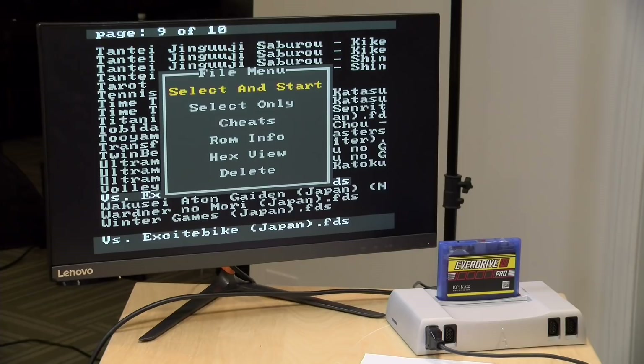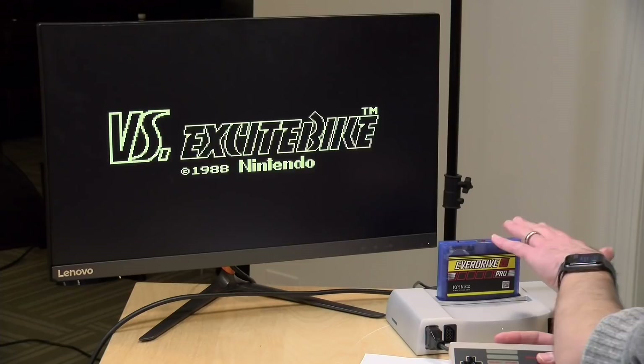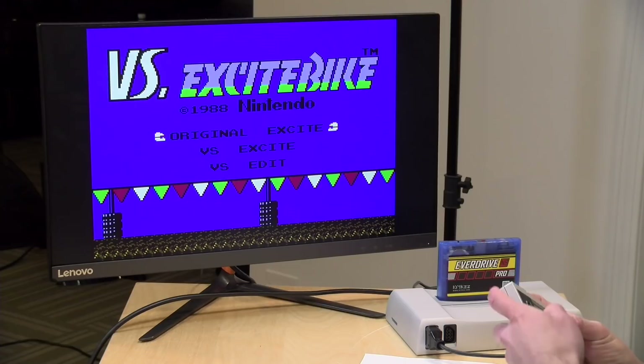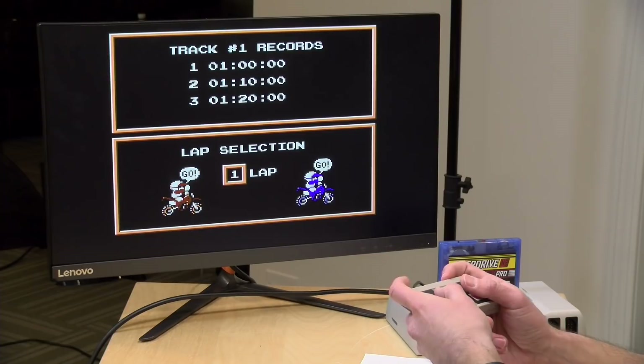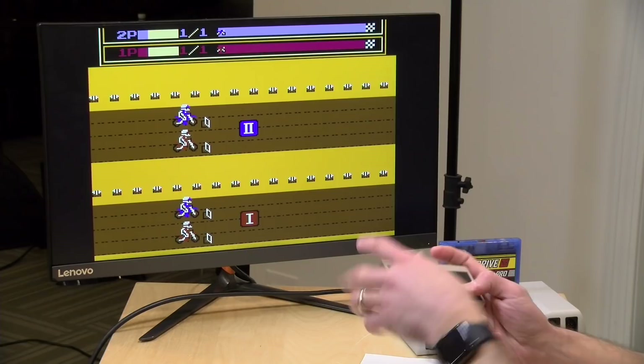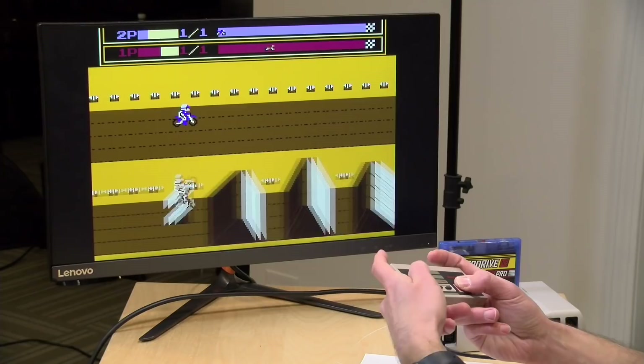Another neat thing you can do with this cartridge is run Famicom Disk System games. We're going to boot up Versus Excitebike now. In Japan, they had a special floppy disk system you could use with your Famicom, and this cartridge will allow that system to run inside of the cartridge. We've got Versus Excitebike running now — this was a version of Excitebike we did not get in the US. One of the cool things about it is that it added a two-player split-screen mode to this very popular game.